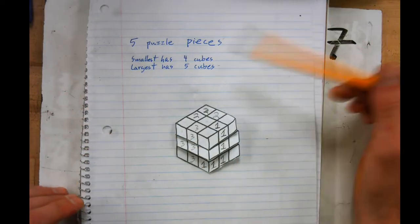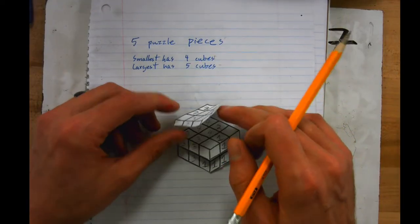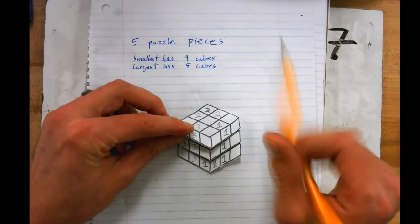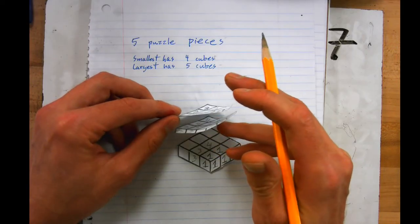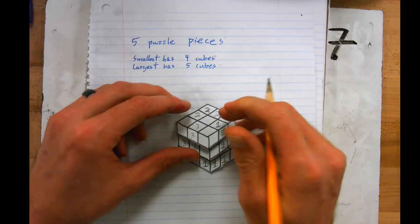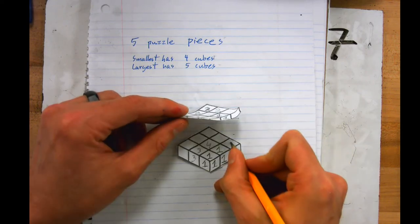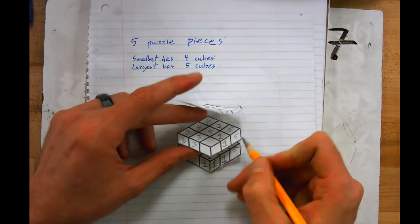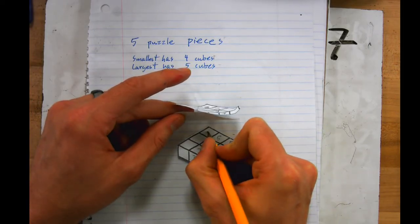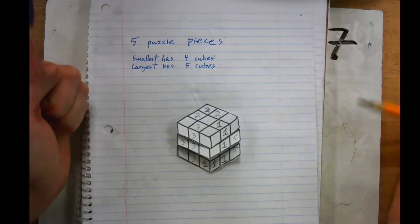All my puzzle pieces right now have four cubes — they've all met the minimum requirement. I have one more puzzle piece to add. Let's go: five, five, five, five, five — that's one, two, three, four. Now I have all five puzzle cube pieces.